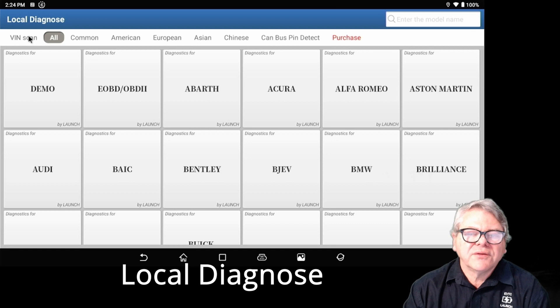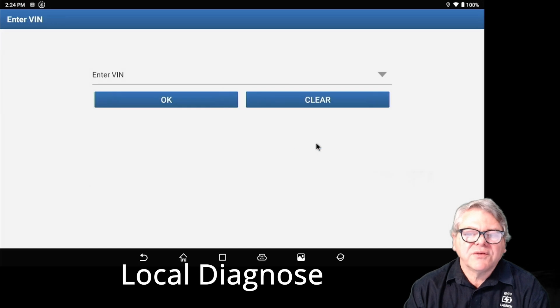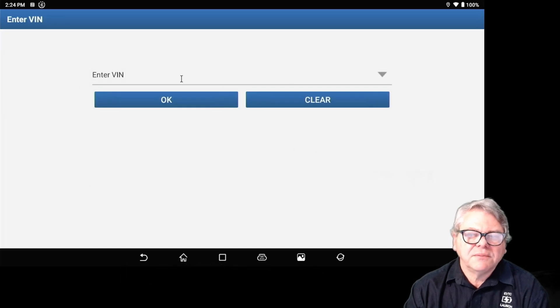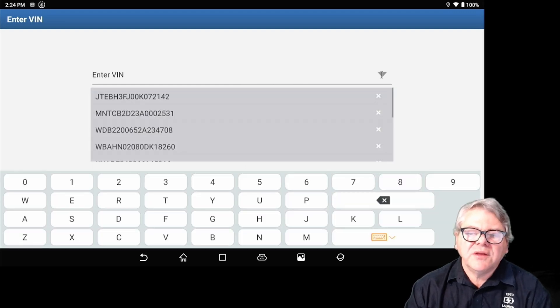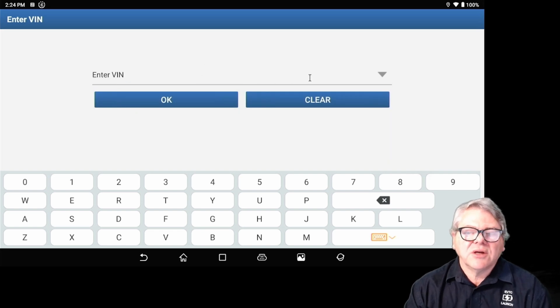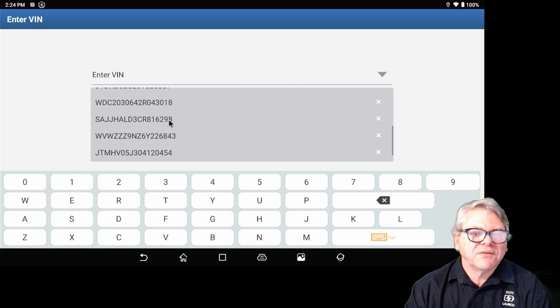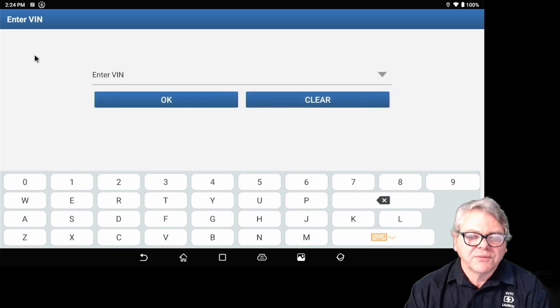Manual search is very similar to the VIN search in Local Diagnostics. You can enter the VIN manually here. If you've previously worked on the vehicle and entered it, hitting the arrow button will drop down the previous VINs you've used — just select it. Every time you enter a VIN and go into that vehicle, it's stored here, so next time you can select it quickly without re-reading it.